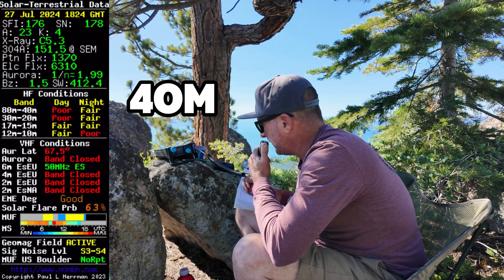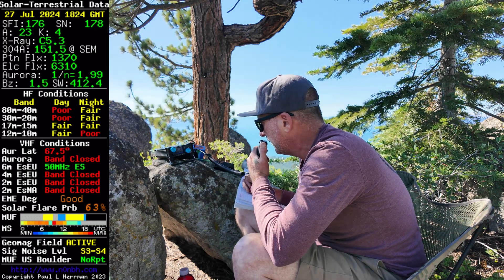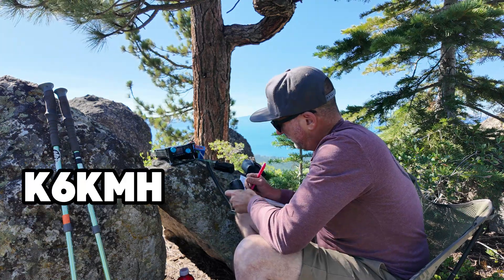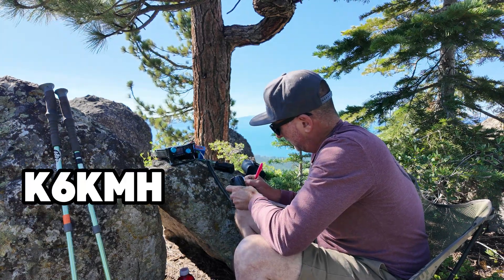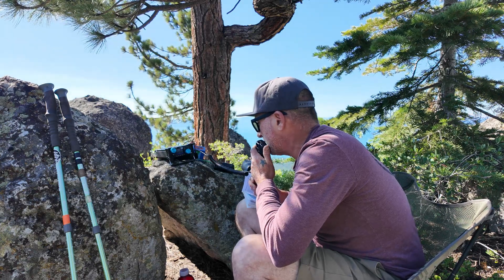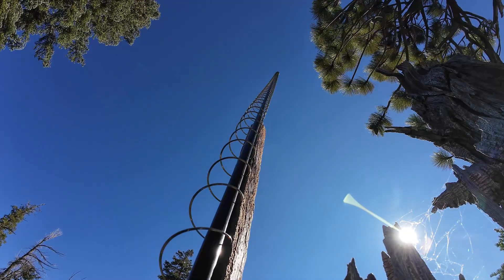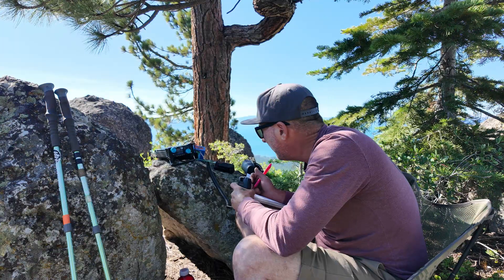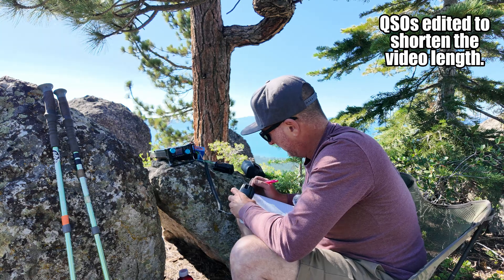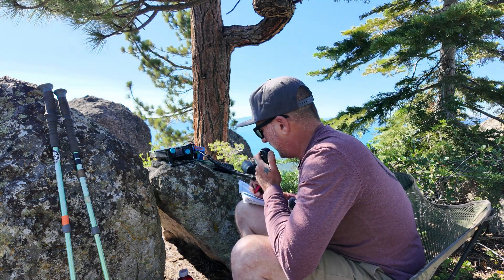CQ SOTA, CQ POTA. This is Whiskey 6 India Whiskey November calling CQ, and listening. Contact with Kilo 6 Kilo Mike Hotel. I'll give you a signal report on the next go-around — I'm working a slinky for an antenna. Summit to summit — go ahead.